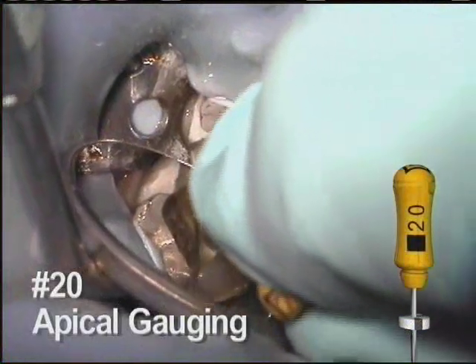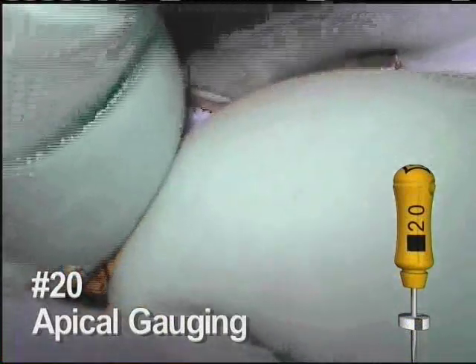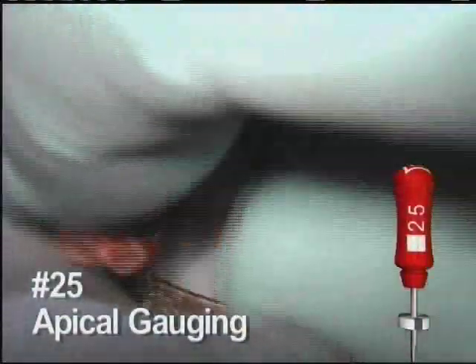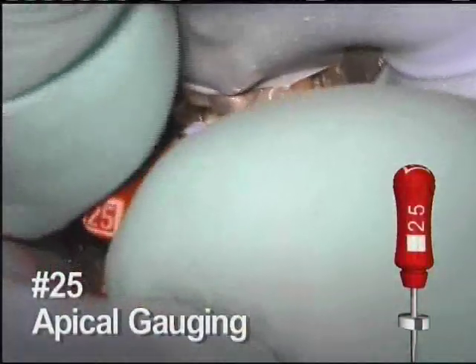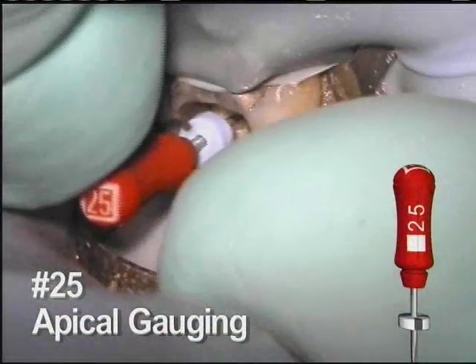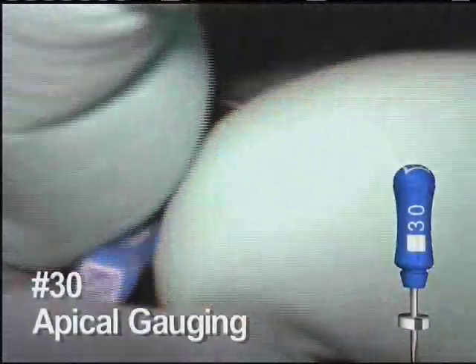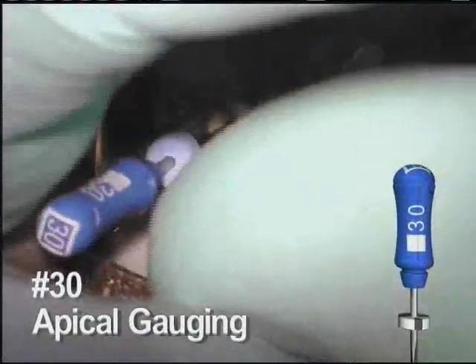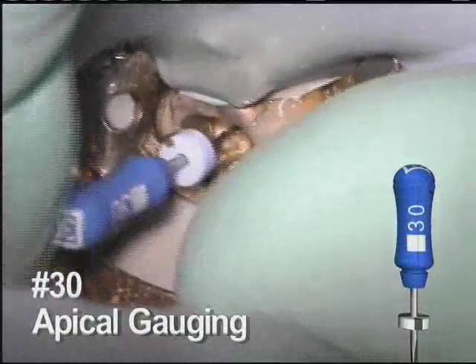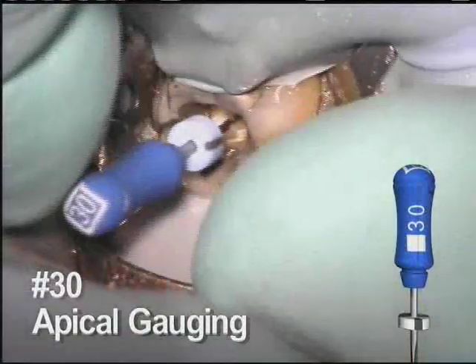Apical gauging with hand files is suggested to determine a final apical shape. In this canal, the number 20 hand file fits appropriately. Although satisfied with the fit of the 20, for this example we tried the 25 hand file; it is gently worked into the canal space, but in this specific canal it is too large and does not quite reach length. We also tried the 30 hand file; as expected based on the previous hand files, it takes more effort to get close to working length. Therefore, the clinical decision for this particular canal is to leave the preparation at a 20.